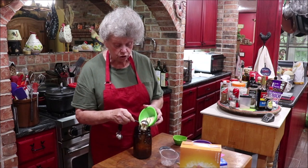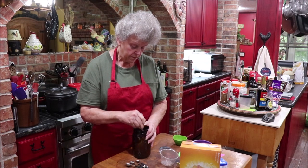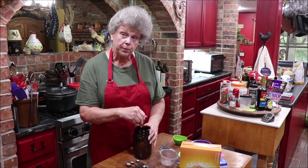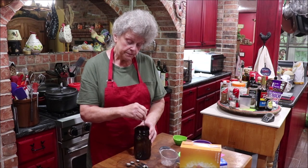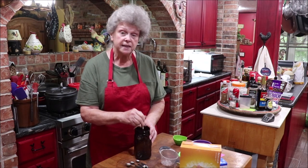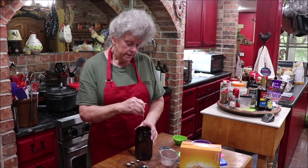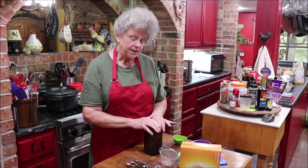I'm going to put 'part one' on the video title, and when you see part two that's when I'm making my bread. It will be synchronized if y'all do it at the same time. After five days in the fridge it has to be fed. I've got mine mixed up really well and I'm putting a lid on it.